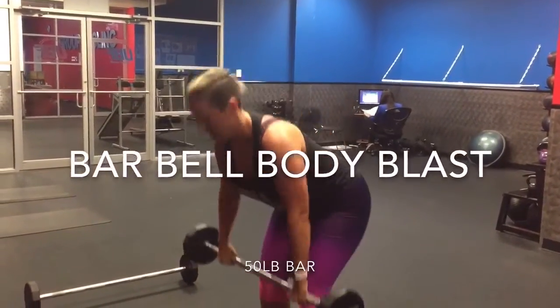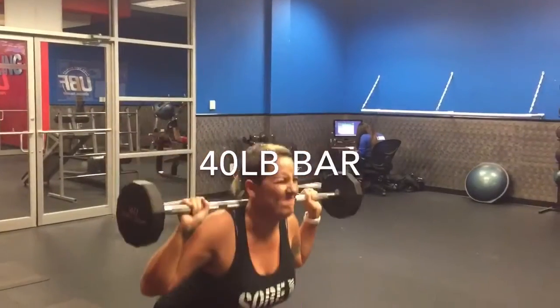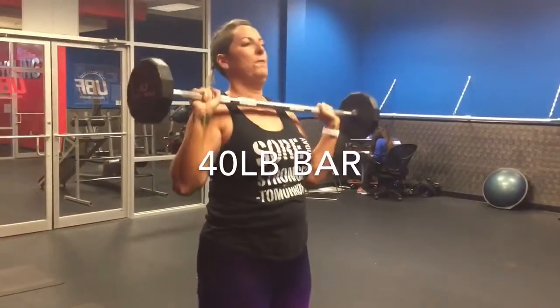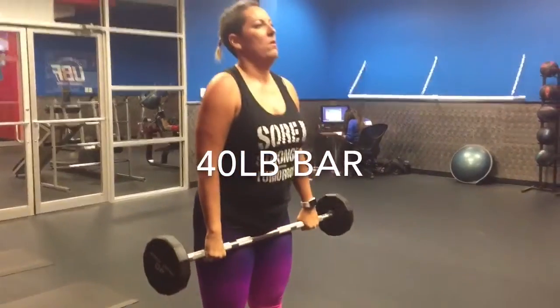Back row — three. So clean, squat, press, back squat, drive it up with hips. There it is, good. Down, hips back, row, stand it up. Nice and solid, good.